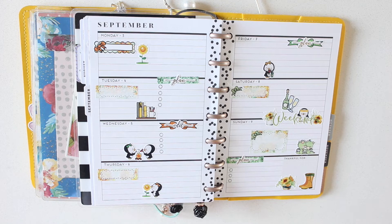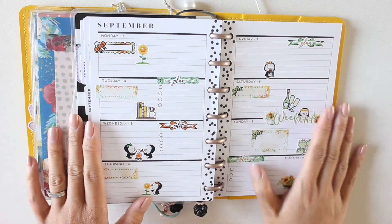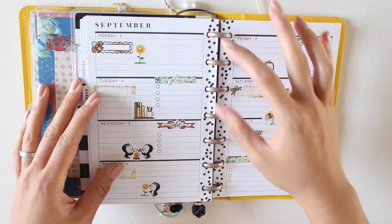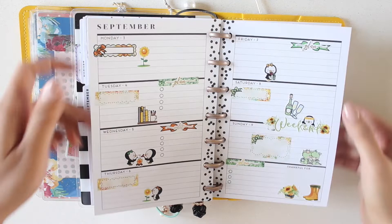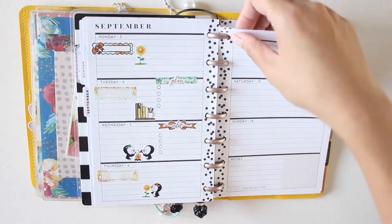Hey everybody, it's Karina with Karina Loves to Plan, here with another plan-with-me video in my mini Happy Planner. There you can see my spread for Monday September 3rd through to Sunday September 9th, where I just used freebies from Green Darner Designs. I love how much white space there is in this spread and how still functional it is. For this week I'll take the pages out of the mini Happy Planner to the side.